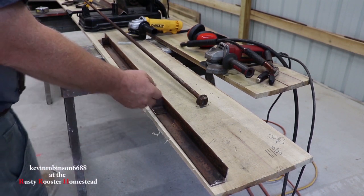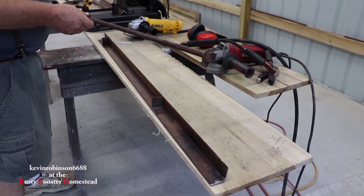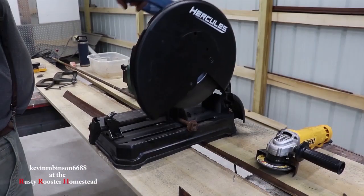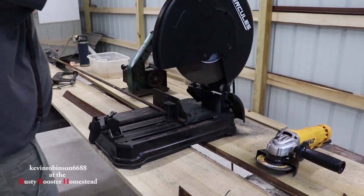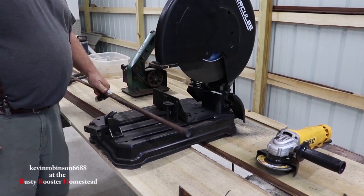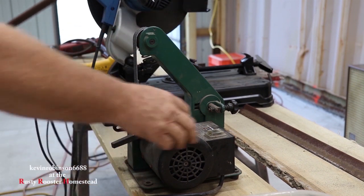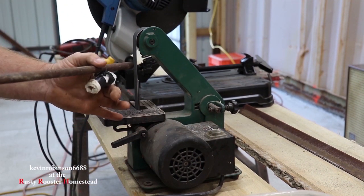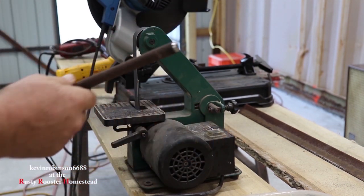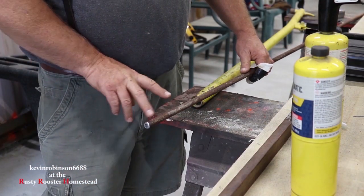Now for the pin that we're going to use to go through this, I'm going to be using an old roof bolt — this is an old mine roof bolt. I use a lot of these on projects because I have them and they're pretty strong. So we're going to go ahead and cut the head off of it and get the length that we want. We're going to round the edge of this really good because our hands are going to be on it.